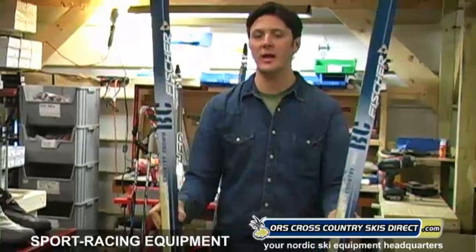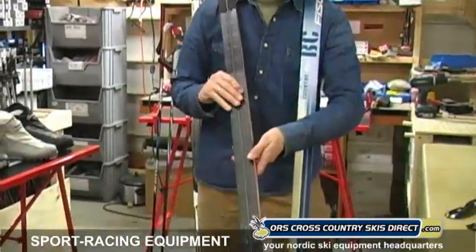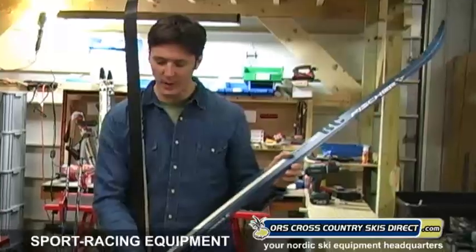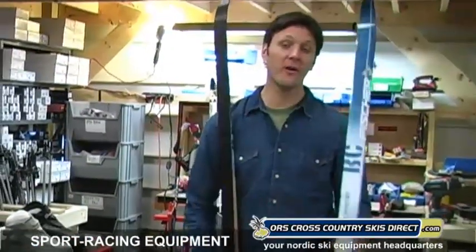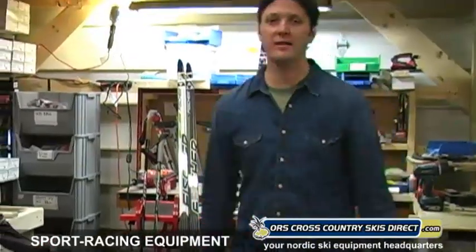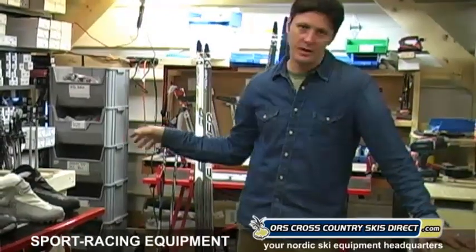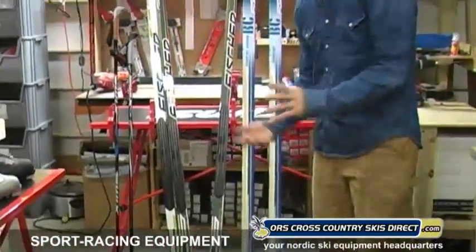Traditional length skis don't have as much side cut, so they're really for straight-line skiing — great on a snowmobile trail as well as a groomed track. We offer the Country Crown with the waxless base pattern so you don't have to worry about kick wax, and we also offer the waxable version — a wider classic touring ski for more stability and off-trail use. As far as wax goes, we carry pretty much the entire line of Swix waxes. Check our website, ORS Cross Country Skis Direct, and you'll see we represent nearly the full Swix wax and tools line. We also have waxing tables and vices.